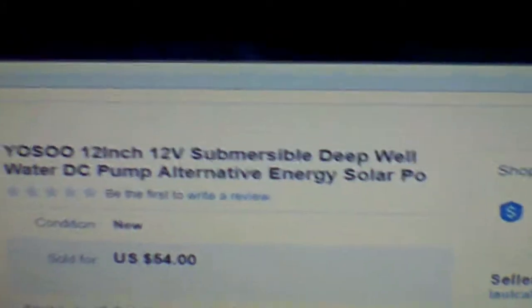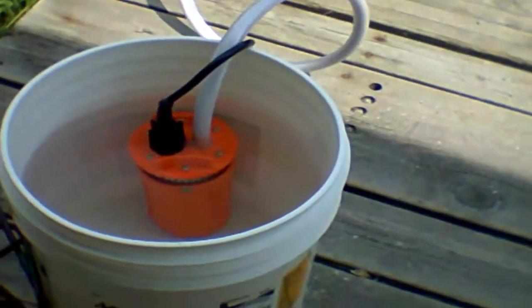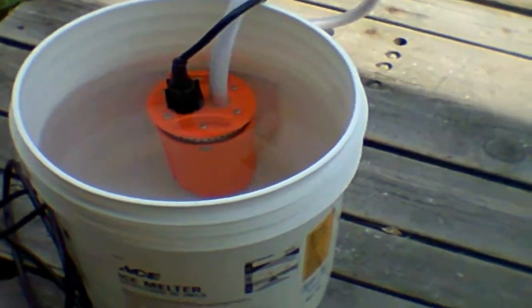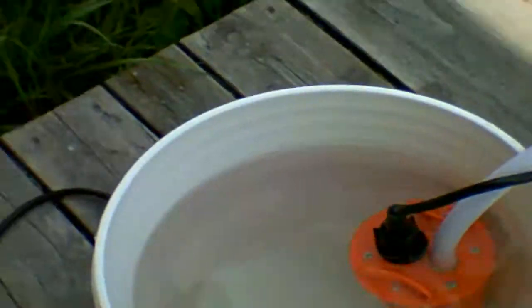It's a 12 volt submersible deep well DC water pump. This does go down like 90 feet or something like that, which of course we won't need it to pull 90 feet. I did have to take some of our emergency water out — a five gallon bucket — to check this with. And once again this little battery is pretty much dead. I have not charged it since I've been using it. And that's the pump. I do not have a clamp on the hose. It is a half inch hose. According to the specs that is just over four inches across. I do not know if it will fit into a four inch pipe, but even if it doesn't it would just be barely a little bit bigger and you could probably trim down the very top on the edge. And it seems to be working okay.